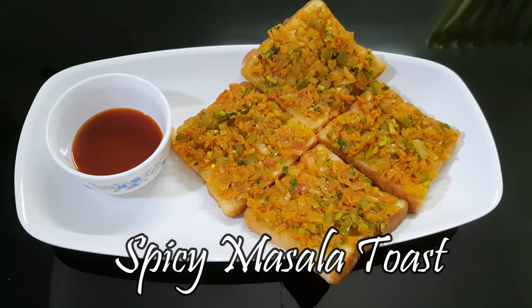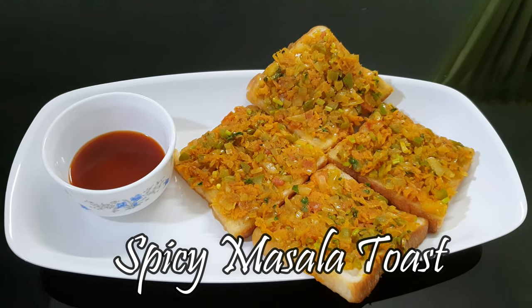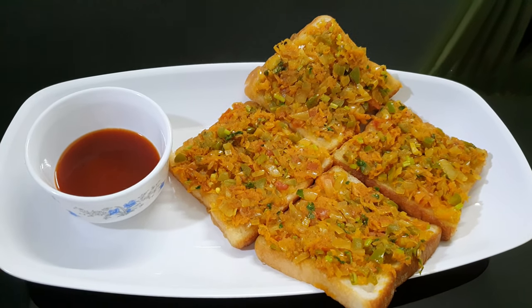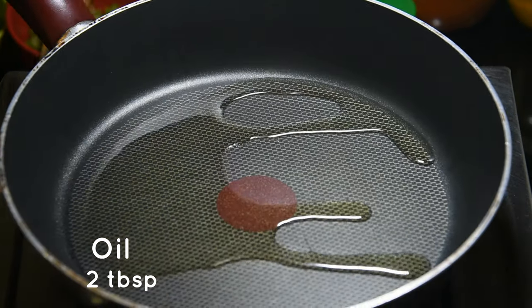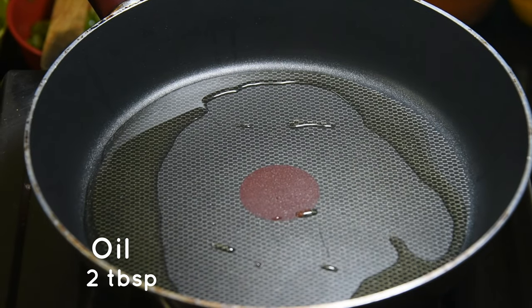Hello there guys, welcome back to Rihanna's Space. Today I'm going to show you how to make spicy masala toast. Let's get started. First of all, into a pan we'll add two tablespoons of oil.